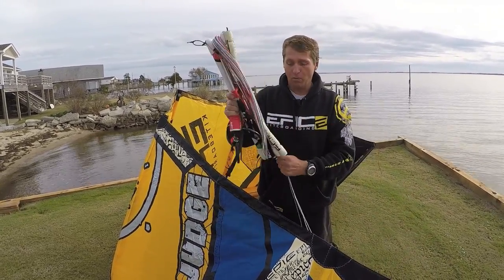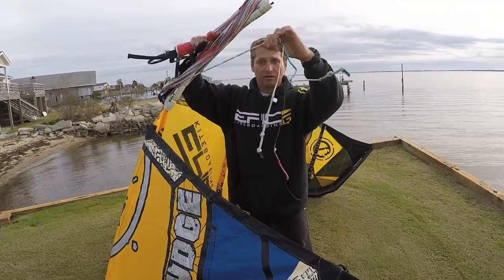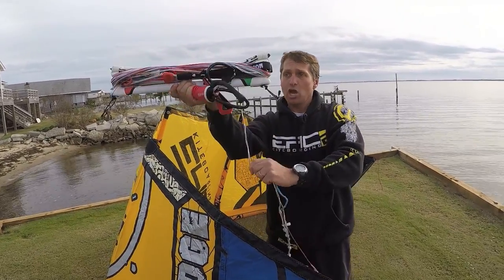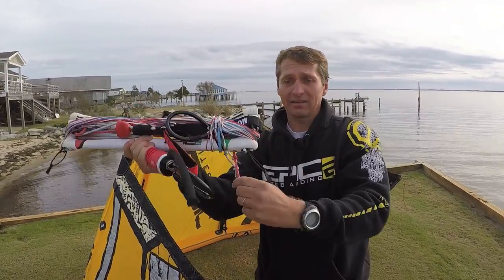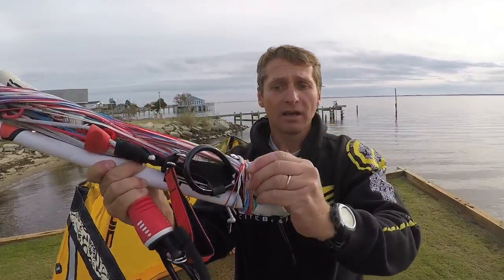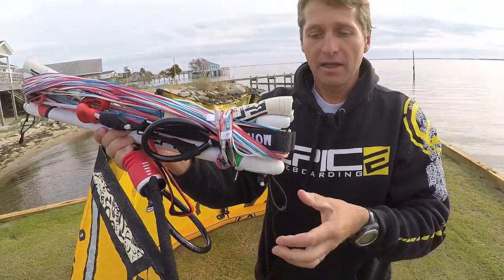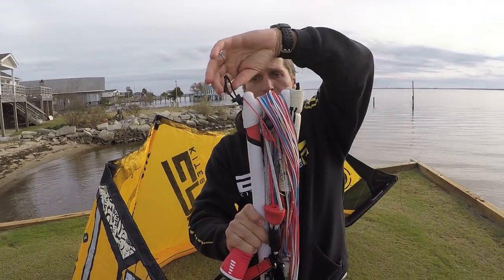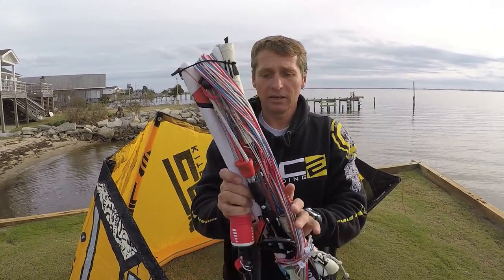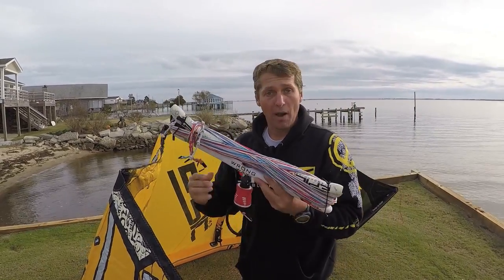When you're ready to go back out, you can unroll your lines very nicely and cleanly. You come here and roll it a few times around the bar tight. This last one you put around here just to lock it. Then take the elastic band, put it around, take the other elastic band, put it around.